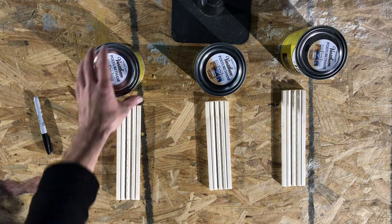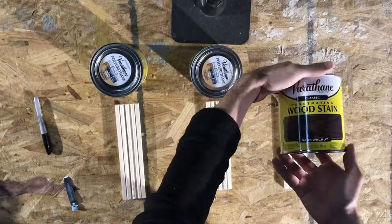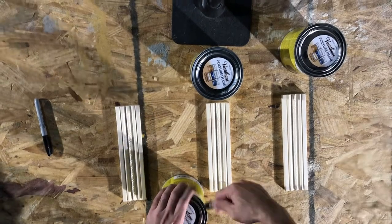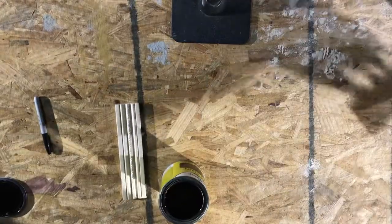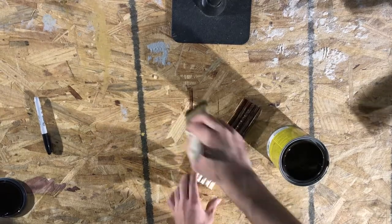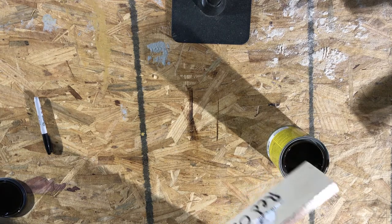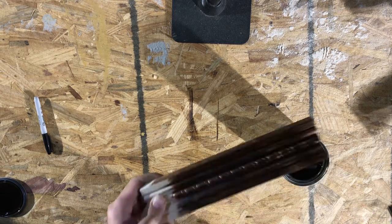Now it was time to choose a stain. I picked up three from Home Depot: Red Oak, Red Mahogany, and Dark Walnut. I was looking for something with a rich color, but I also wanted a dark option, which is why I got the Dark Walnut. The Dark Walnut ended up being a little too dark for my liking, and it was a close call between Red Mahogany and Red Oak. The final deciding factor was taking the samples into the room and seeing them with the lighting. We went with the Red Mahogany because it had that richer look and looked better with the purple.